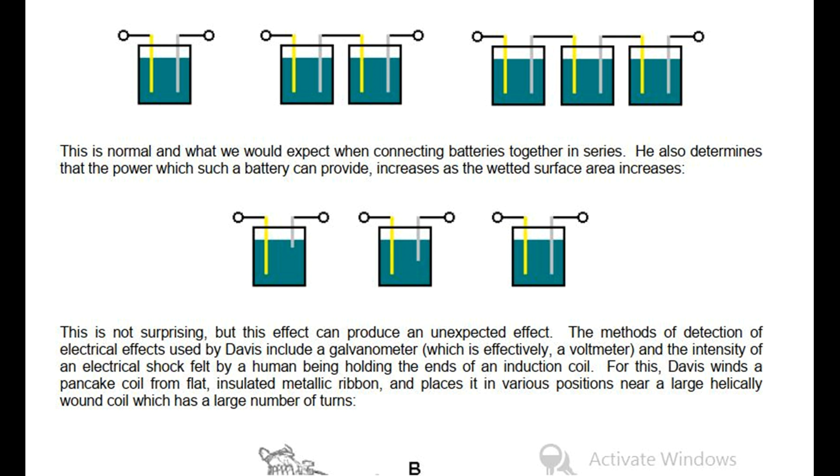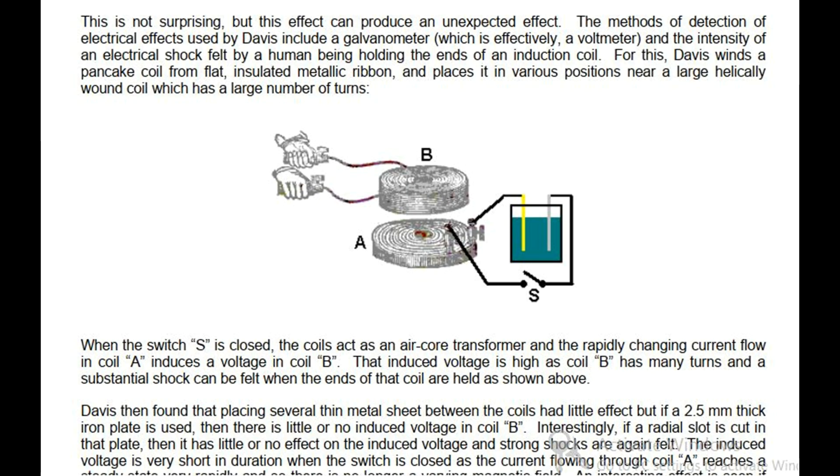For this, Davis winds a pancake coil from flat insulated metallic ribbon, and places it in various positions near a large helically wound coil which has a large number of turns. When the switch S is closed, the coils act as an air core transformer and the rapidly changing current flow in coil A induces a voltage in coil B. That induced voltage is high as coil B has many turns, and a substantial shock can be felt when the ends of that coil are held. Davis then found that placing several thin metal sheets between the coils had little effect, but if a 2.5 mm thick iron plate is used, then there is little or no induced voltage in coil B. Interestingly, if a radial slot is cut in that plate, then it has little or no effect on the induced voltage and strong shocks are again felt.